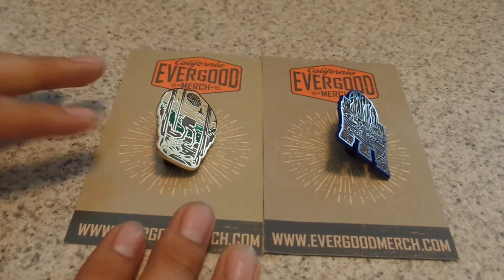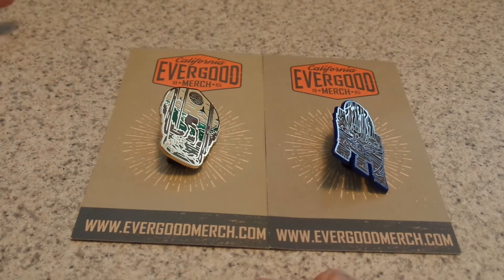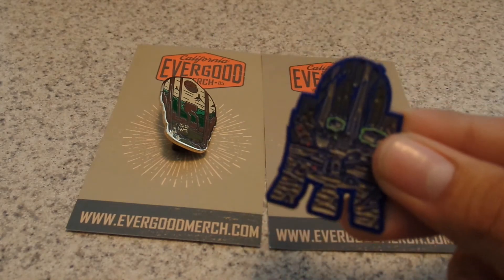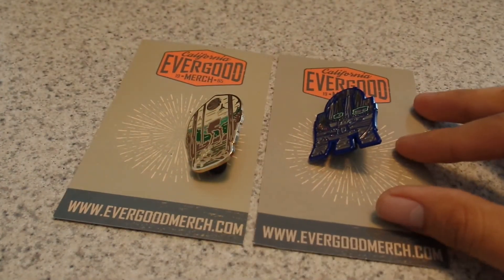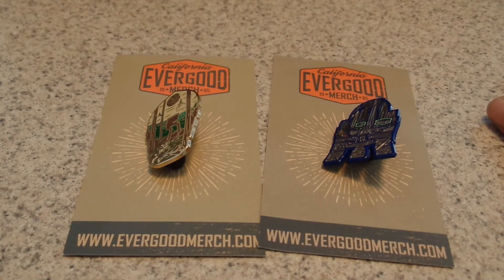I still love them. I'll probably get a lot of these pins but might forget their names, so it would be nice to have the name on the card. Anyway, hope you guys like this video and go get one of these pins — they're pretty awesome and it's a nice company. I did post another video before about Evergood Merch and they're always good. Like and share if you collect pins or are a Star Wars collector, and let anyone you know check this video out — it would mean a lot to the company.